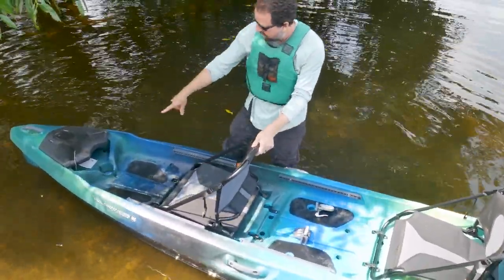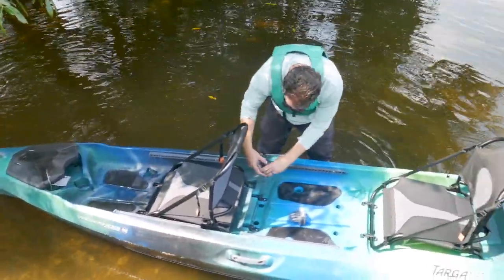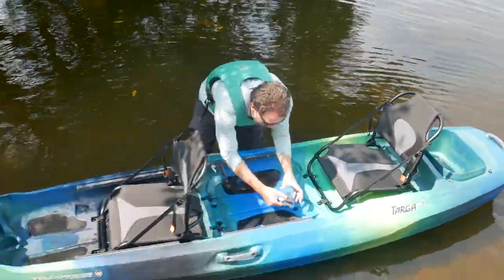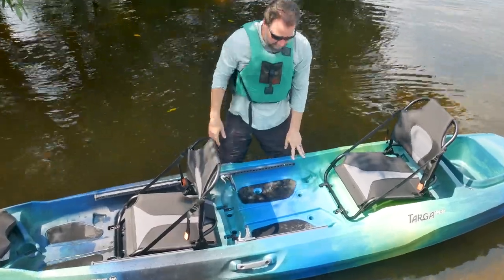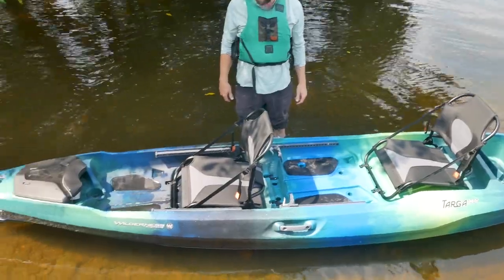The front person then uses the welds here for a foot brace. For the rear person, you simply load the braces back on, slide them all the way up, and adjust them. Now you have tandem mode. This is the Targa 130T from Wilderness Systems.